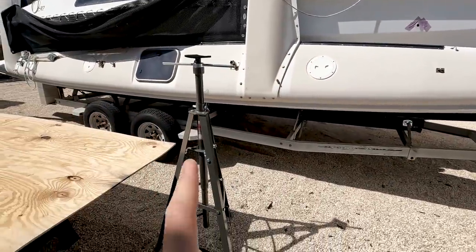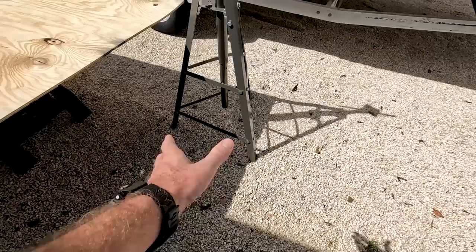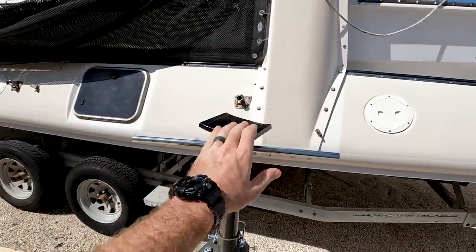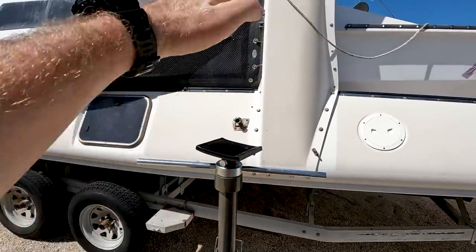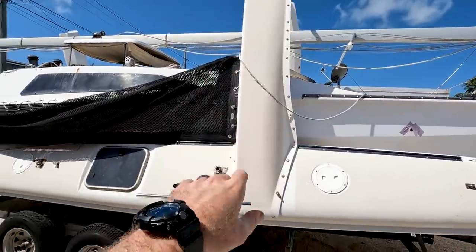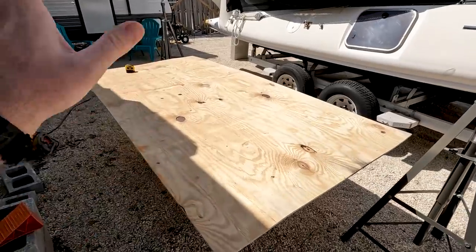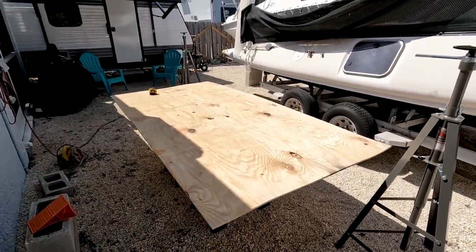Before opening the boat, I need to cut some plywood for the base of these stands because the feet are just going to dig into the gravel - I need to spread the load out. Up top there's a saddle, and I'm going to cut a piece of plywood for the top with foam on top of that as well, to distribute the weight on the beam well so it won't damage the beam. I've got three-eighths plywood that cost about $3.50 at Home Depot.